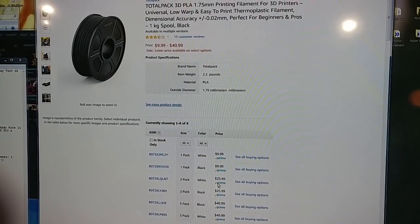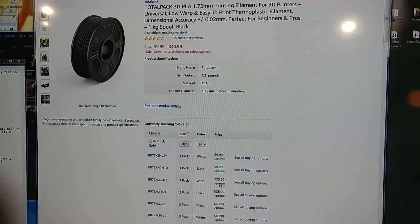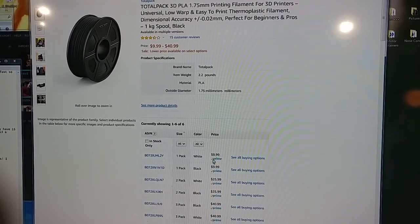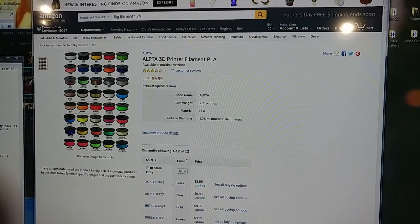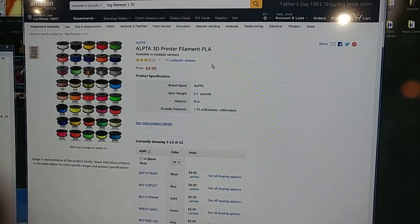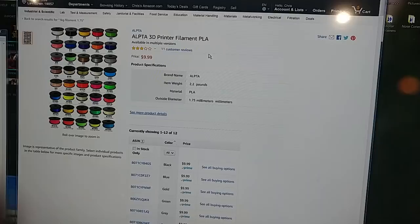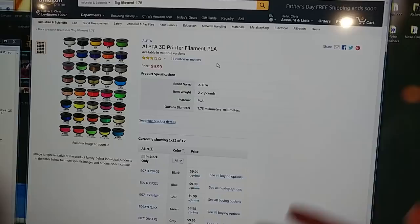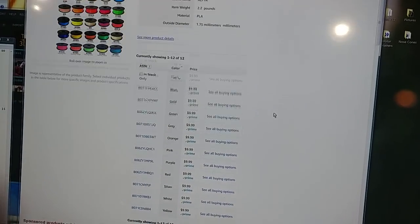Don't order the two packs right now — normally I get the two packs at $26, or $13 a kilo. But right now the single packs are on sale for $10. Alpta — I've been printing with some of this, no problems. Not the greatest filament in the world but it prints fine, it looks fine. $9.99 a kilogram, all Prime shipped.